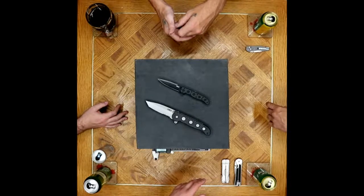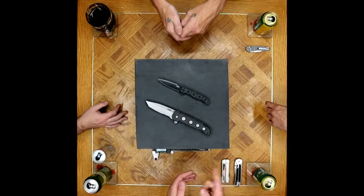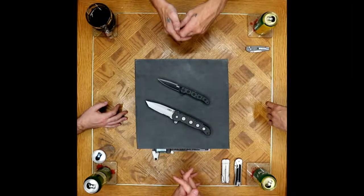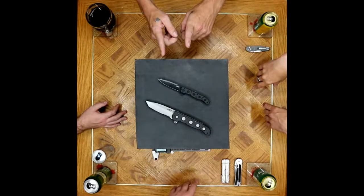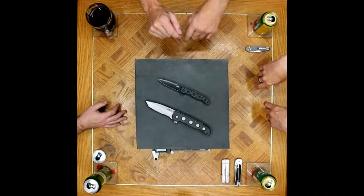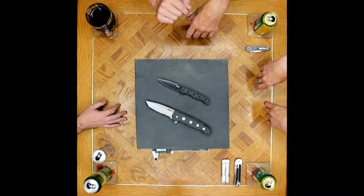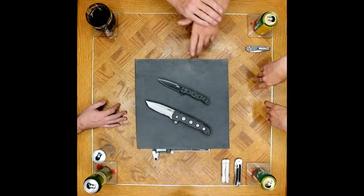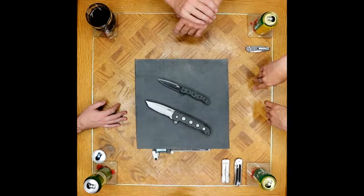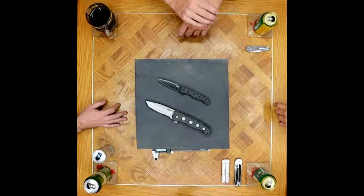Kit himself had started making knives way back in the 1970s, but a military career got in the way and he followed that through until the end. He retired at the rank of Master Sergeant in 1993, and then he picked up knife making full time again from there, and instantly became a custom knife maker in high demand.